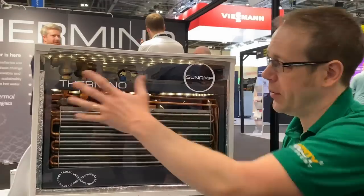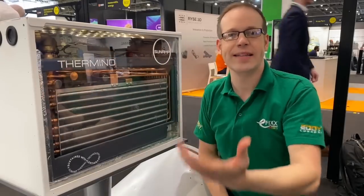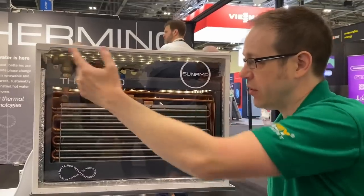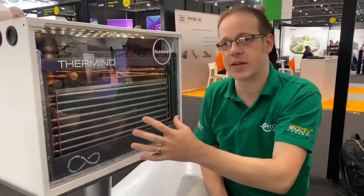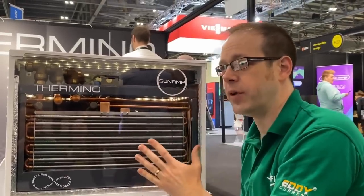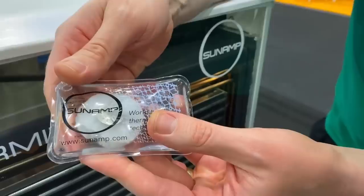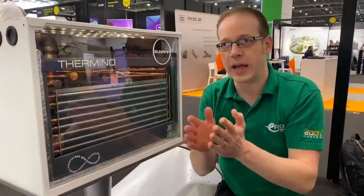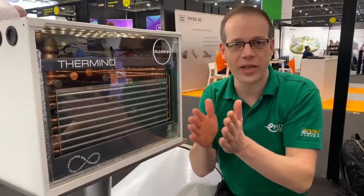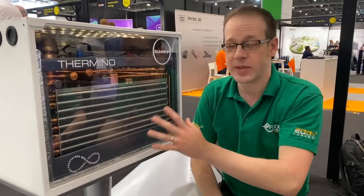Up at the top here you can see a system of inlet and outlet pipes. You bring in your hot water from your heating system — most likely a heat pump if you're installing one of these systems. The hot water from the heat pump comes in through a pipe, passes through a network of pipes inside here, and transfers its heat into the phase change material that the unit is completely filled with. That heat is then stored in a really efficient way, because at the point where a material changes from a solid into a liquid, heat storage is at its most effective and efficient.